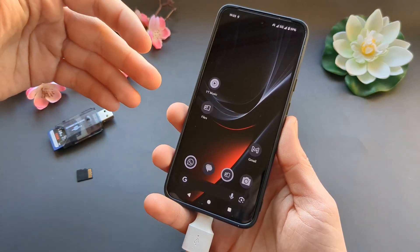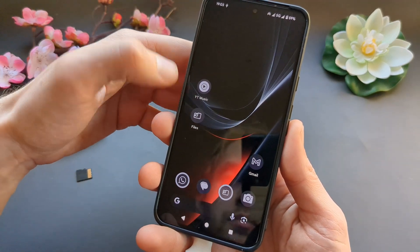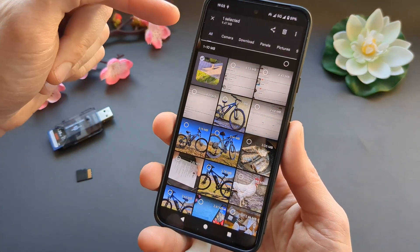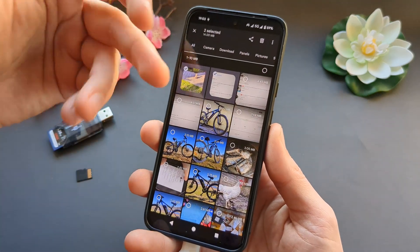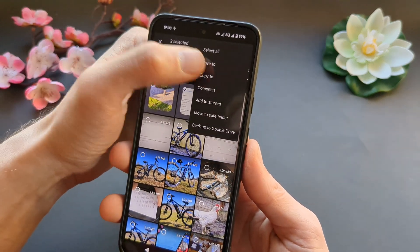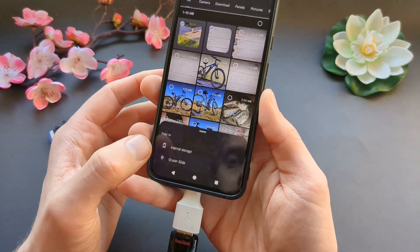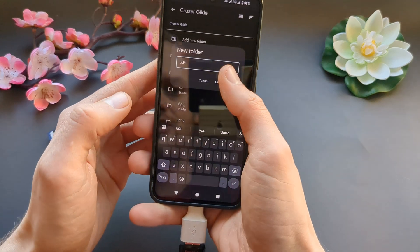If you want to transfer out files like videos or pictures, find the Files app in your apps. From there, select the images or videos you want to transfer, then click the three dots at the top and choose either Move To or Copy. Select your USB flash drive and you can create a new folder if you want.